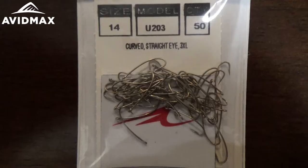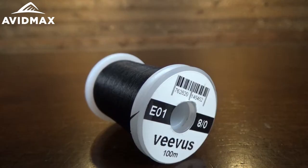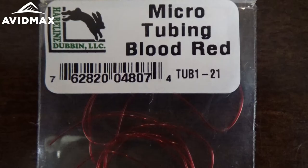I'm using the U-Series hook — this is the 203 Umpqua hook, similar to their 200R profile. It's got that straight eye on it and the elongated shank. Then we have a glass Ticer's bead on it; we're using the white small Ticer's bead here. We're going to use a Vivas thread — this is the 8-aught Vivas thread in black, the E01 color profile. And we're going to rib out our fly with a little bit of micro tubing in the blood red color.